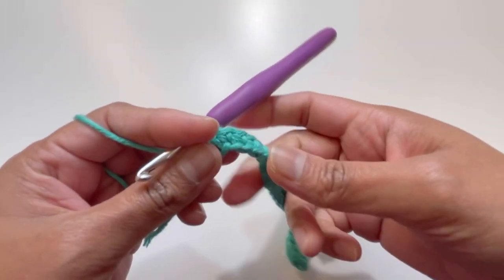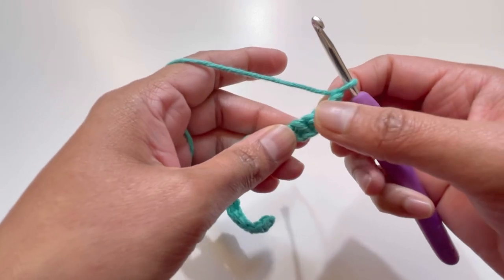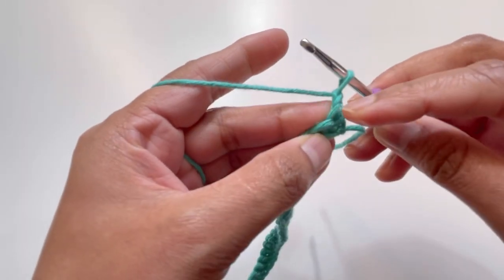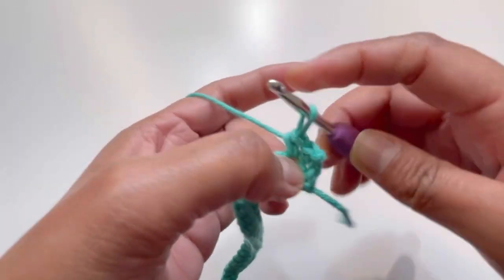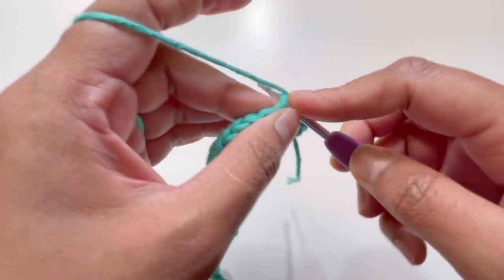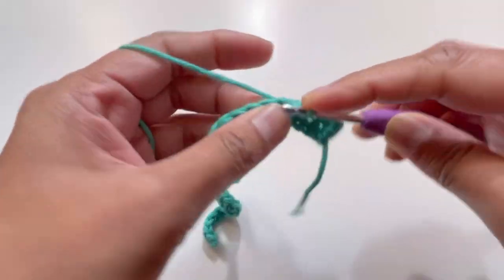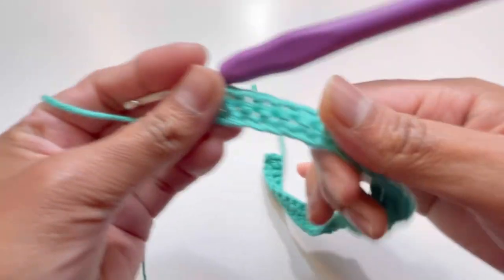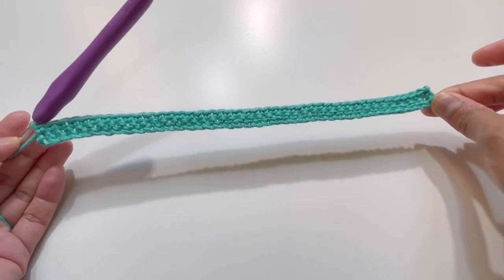After Row 1 you have 41 single crochets. For Row 2, chain one, turn your work, skip the chain one, and have one single crochet on each stitch all the way across. By the end of Row 2 you will again have 41 single crochets.